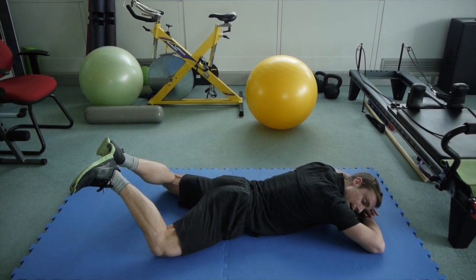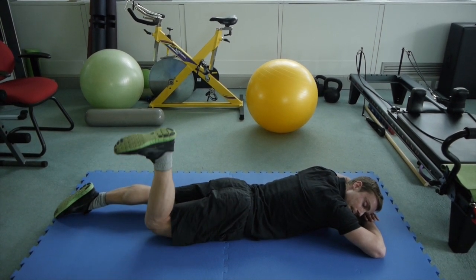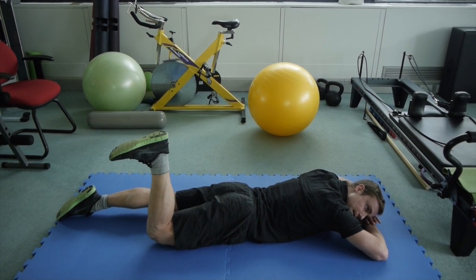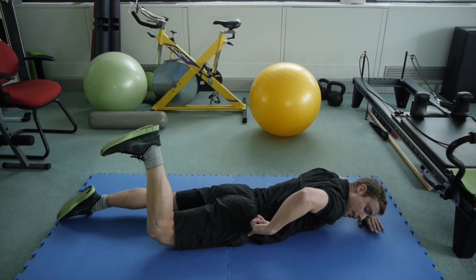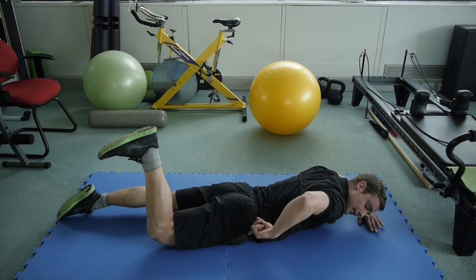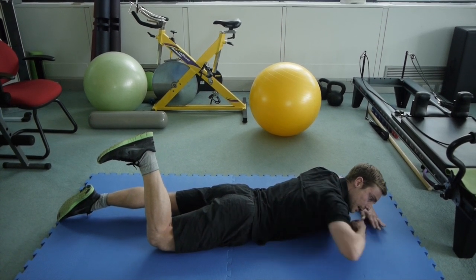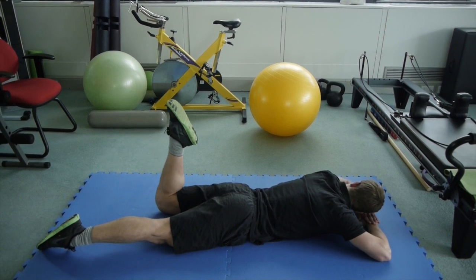Do about 10 to 20 reps of that, and then we're going to isolate each leg individually. Keeping the foot flexed, lifting the knee off parallel for this position — we're targeting at a different angle. Push your hip bone down to the floor as you lift that knee off, so that movement really comes from the glute. Keeping your abdominals engaged, hollowing your stomach off the floor, then changing that over to the other side.